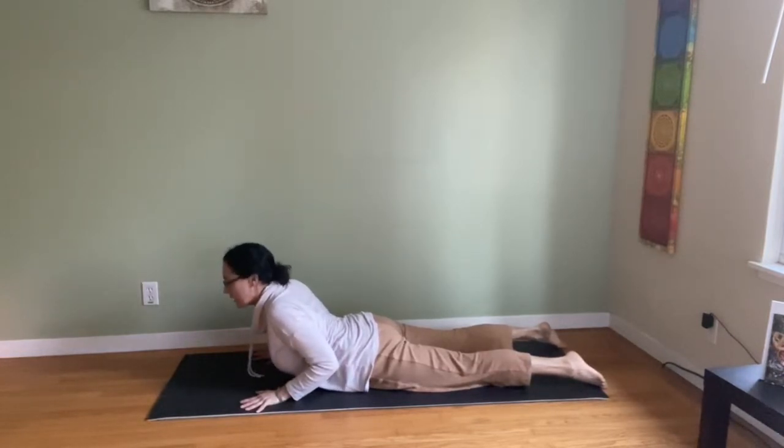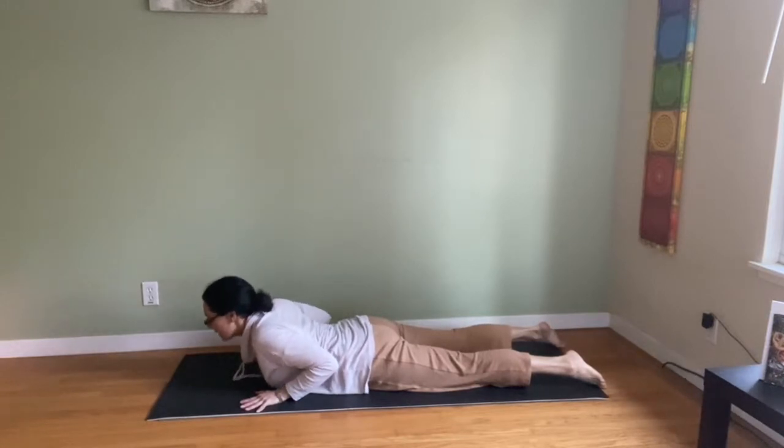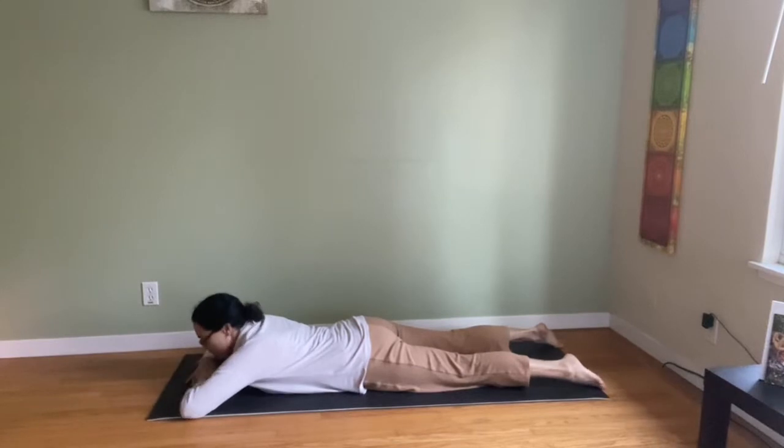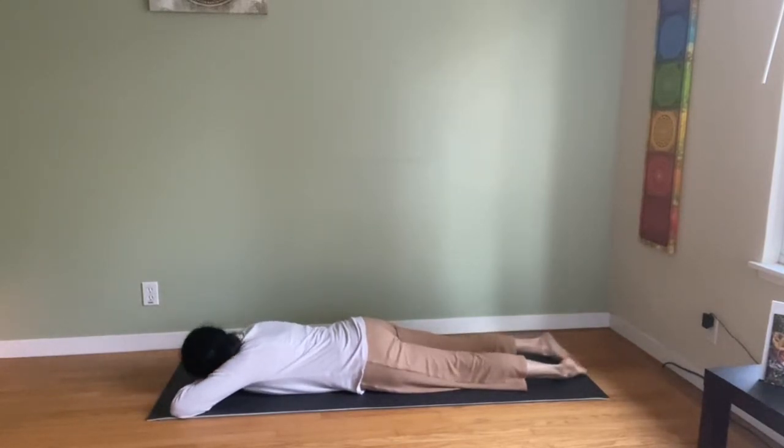Hold and breathe. Doesn't have to be high — you get back strength either way. Looking up and breathing. Exhale, then upper back, chin, nose, forehead — in reverse. Make a pillow with your hands and turn the head to the side. Let the big toes touch, heels fall away from each other, and relax.